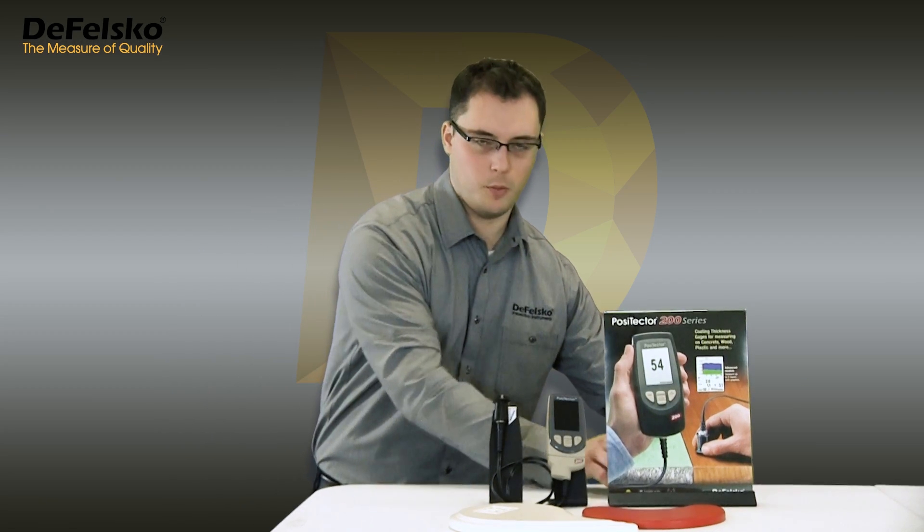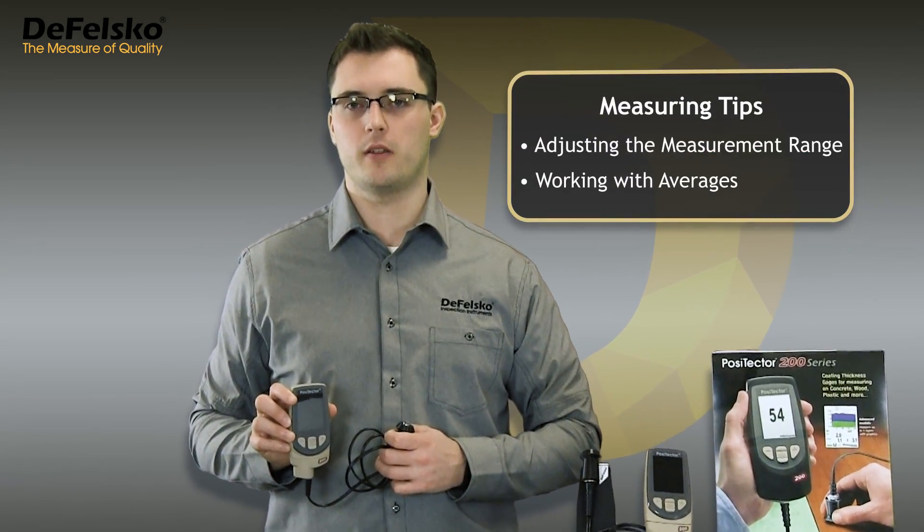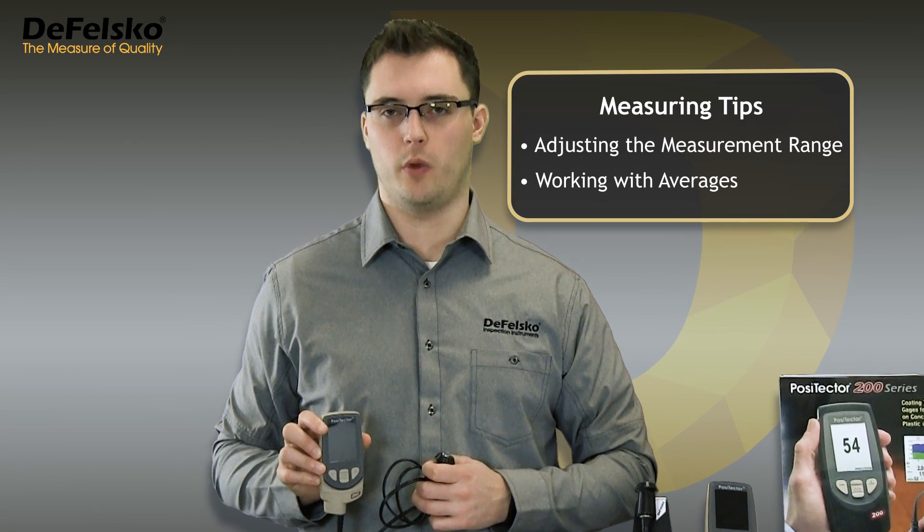By design, the Positector 200 is well equipped to handle these situations. In this video, we discuss two techniques for measuring coatings with rough surfaces.